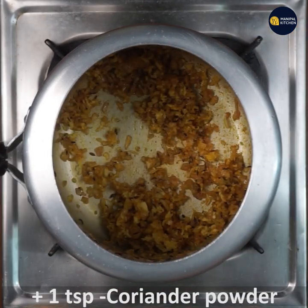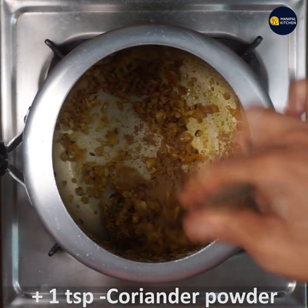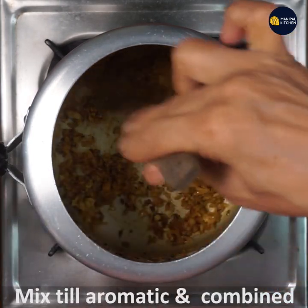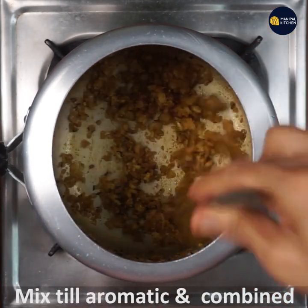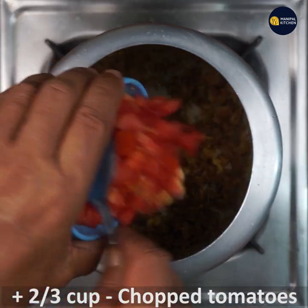Then add 1 teaspoon of chicken. Put it in the pan and mix it up. Add 1 teaspoon of garlic paste.